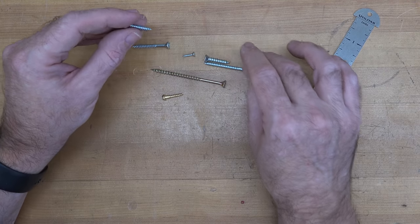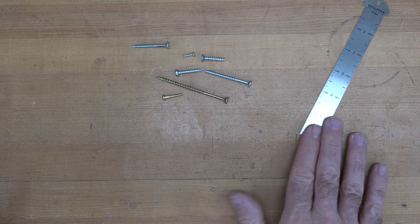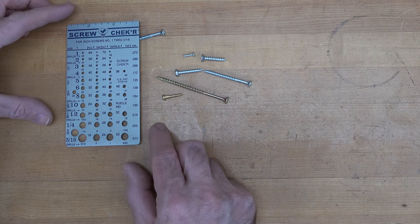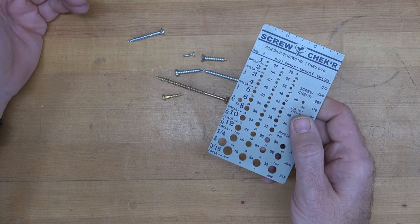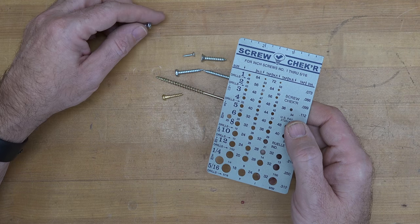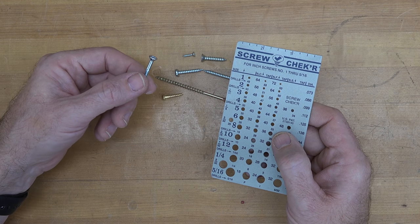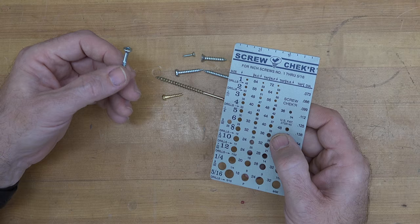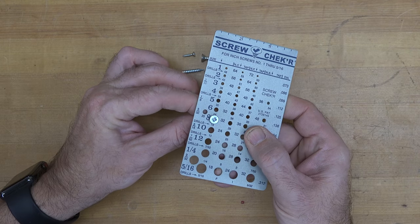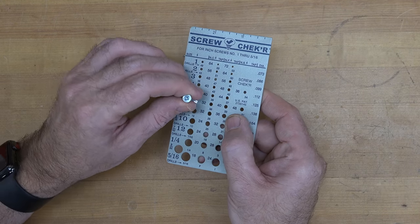The big thing here is the gauge of screws. I have one of these — a screw gauge — and it's the most handy thing ever. It checks the gauge and length of your screws and gives you pilot hole sizes. Screw gauges are measured by the shank of the screw. I can tell by looking at it this is a number eight screw — it fits tightly in the number eight hole, won't fit the number six, and is sloppy in the number ten.